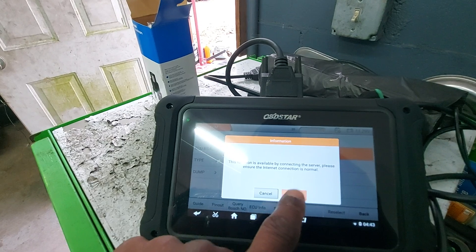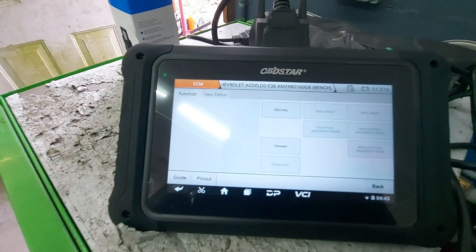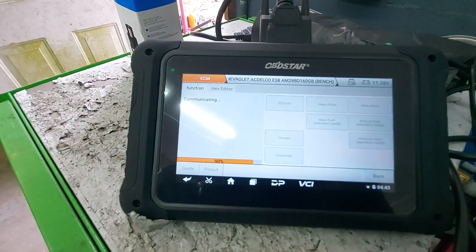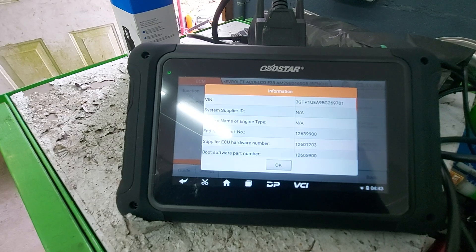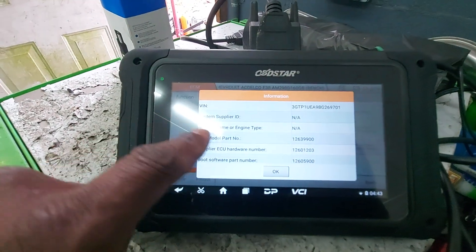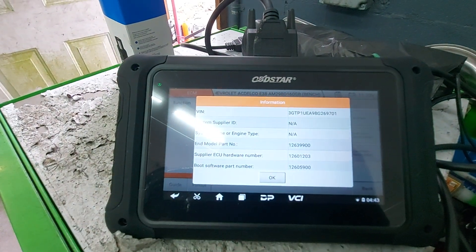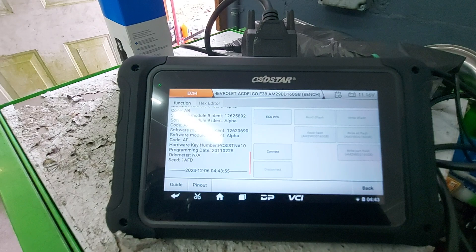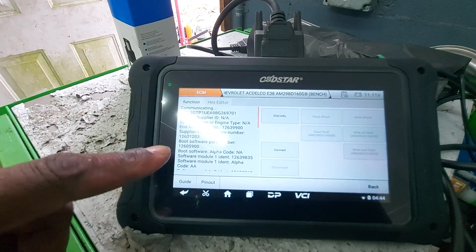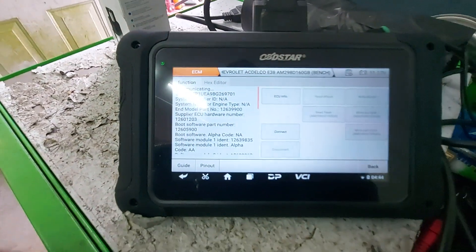It's going to tell me I need to be connected online. I'm connecting to the server. In here we can see basic ECU information — it's going to tell us our VIN number. It's ended 9701, and then it has some part numbers — mainly software numbers and whatnot. There's a lot more information here, but we do see our 9701 VIN number there.